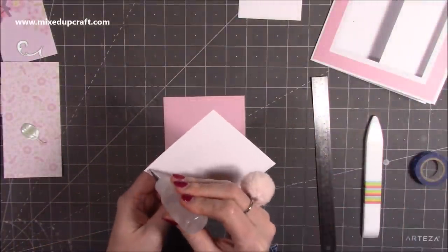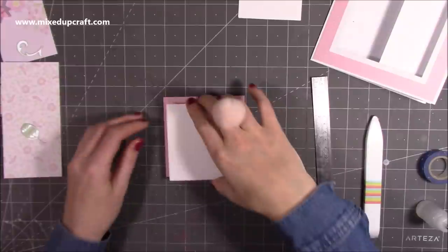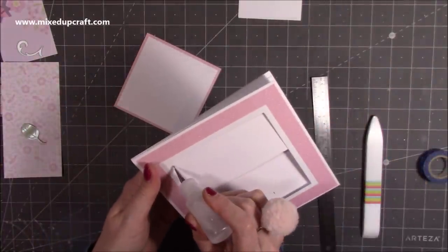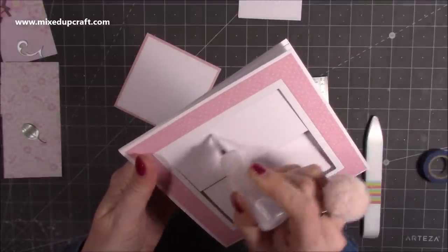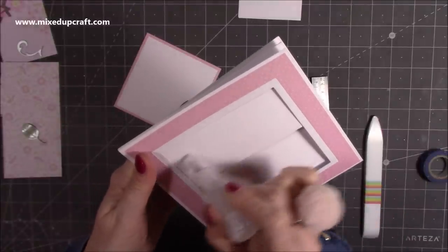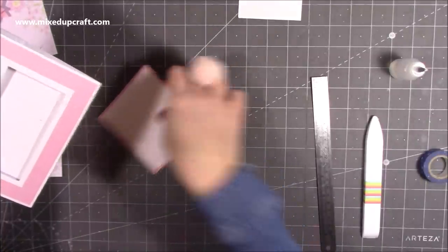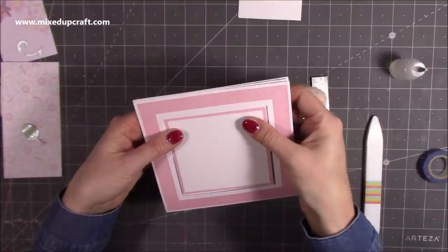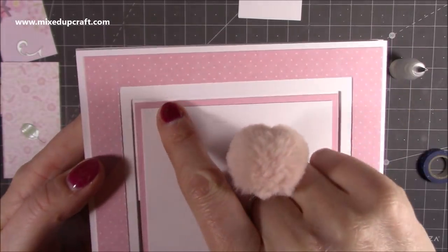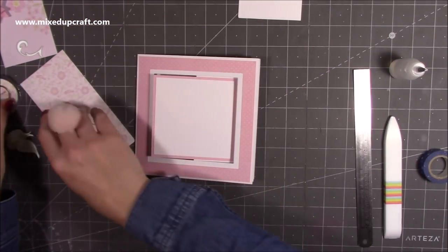I'm adding foam to the three-and-three-quarters piece for dimension and sticking it onto the four-by-four piece for a nice frame effect. Then add glue to the back of this layered piece, but don't go right up to the edges — come in quite a bit so no glue gets on the swing section. It's easier to control the glue this way. Sit the piece over and make sure it's straight — you'll see a very small white border around all four sides.